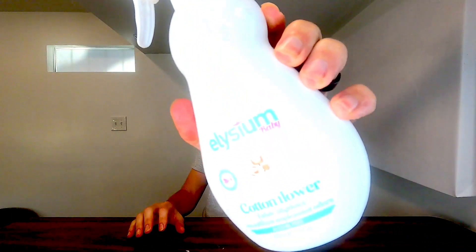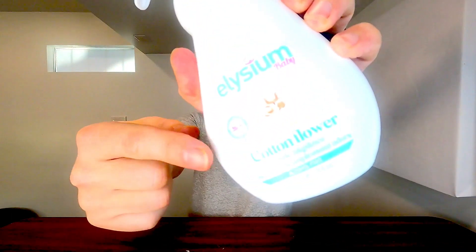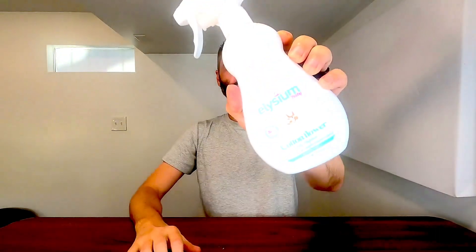So right here we have the Elysium Fabric Fragrance — this is the Cotton Flower one. This is fantastic because it's an alcohol-free fabric refresher.